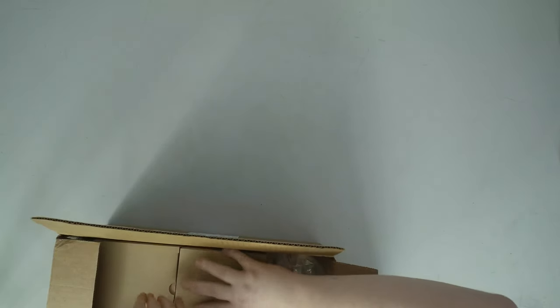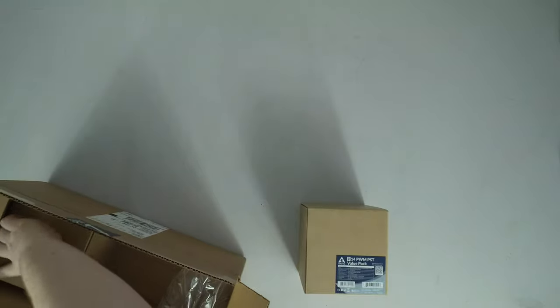Although there may be better fans — I mean if you put Arctic's fans up against Noctua's you may find that the Noctua is slightly quieter or has slightly less motor noise — and we will in fact do some independent testing of the fans themselves.